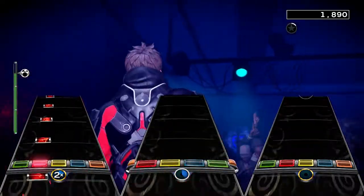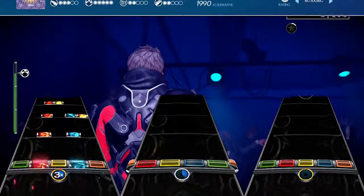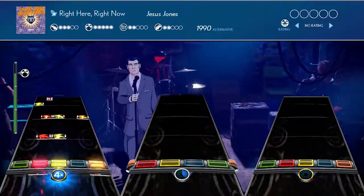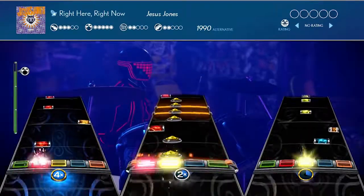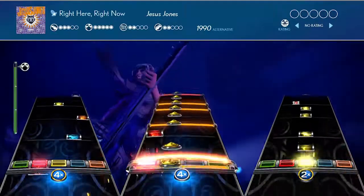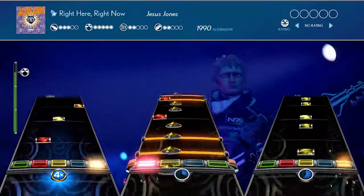Hey, what's up everybody, Kim here with today's Dropout 4 DLC review. In this video we're looking at Right Here Right Now by Jesus Jones. And if you want We Are Family by Sister Sledge, I already have that review up in another video. But is this 90s alternative rock single anything to play? Let's find out.